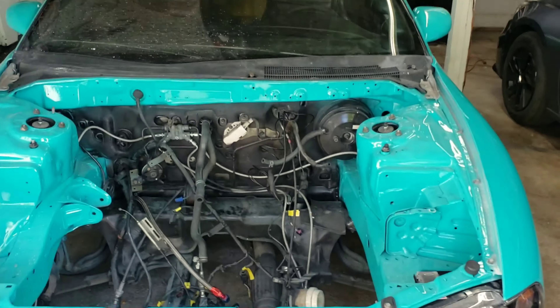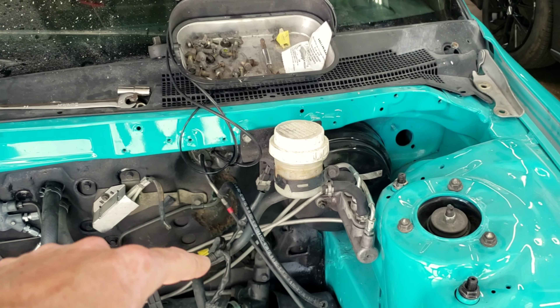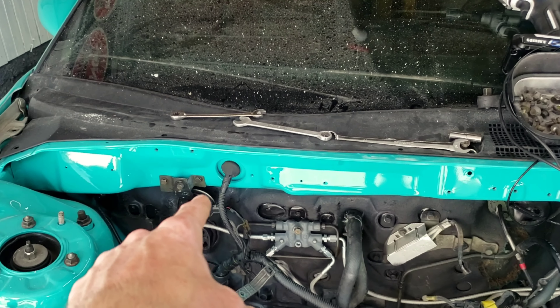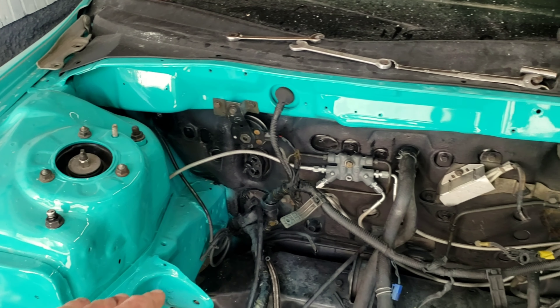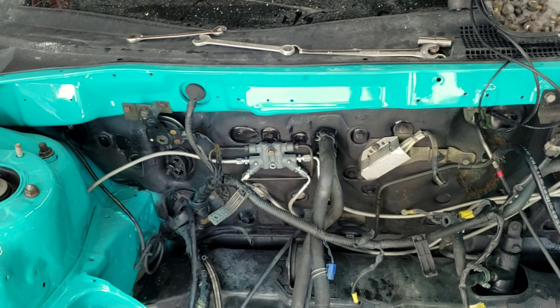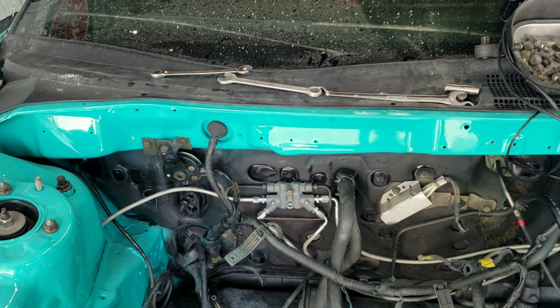I took the hood off again to have more room to work. I got the brake master cylinder back onto the booster, got the reservoir mounted on the firewall, and got the horn mounted back on the firewall. I tightened down all the suspension bolts I had pulled off, and re-tightened all the brake lines because they were all just finger tight - made sure they're all tight and ready to go.